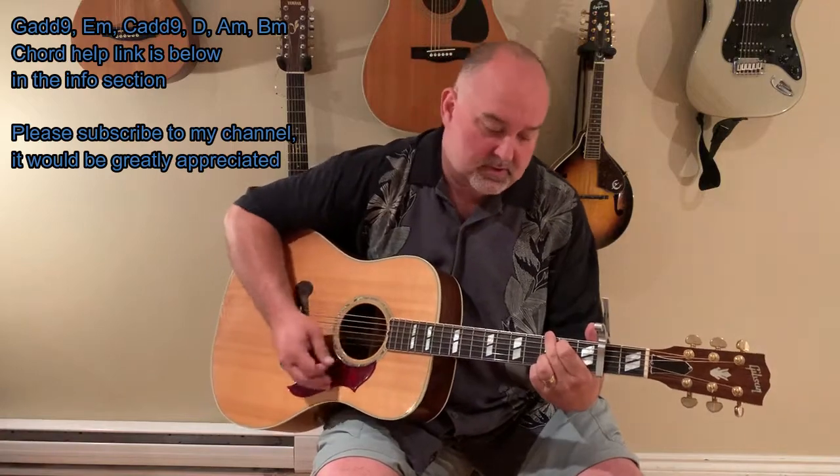The strum for it is a very nice, soft, beautiful strum. That's pretty much the whole thing all the way through. There is a little bridge and chorus but it pretty much stays the same. I'll slow down a little bit — I don't play it much faster than this anyway.